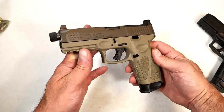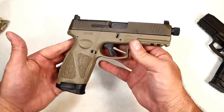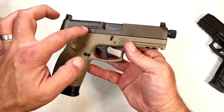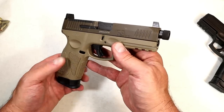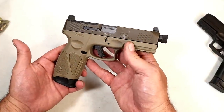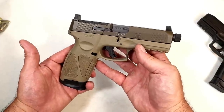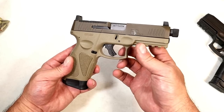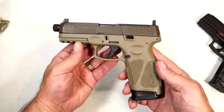There it is — new from Taurus, the G3 Tactical. I think a lot of people are going to like it. The MSRP is fair, they offer a beautiful case with a lot in it, and I love that color — Patriot Brown, Cerakote Flat Dark Earth. Looks super cool. You can run a can, co-witness red dots. They did a good job. I do believe this is their best semi-auto handgun to date — or best modern striker-fired handgun to date. That's a fair statement.